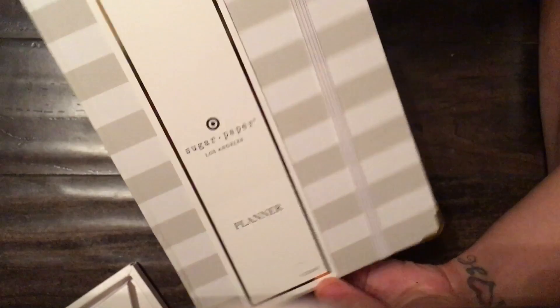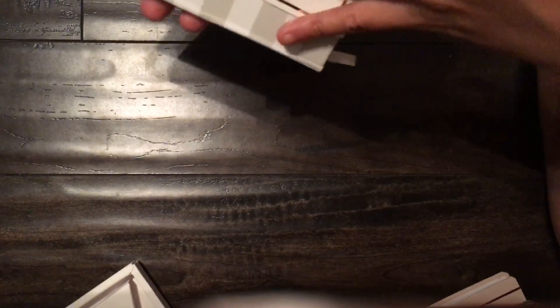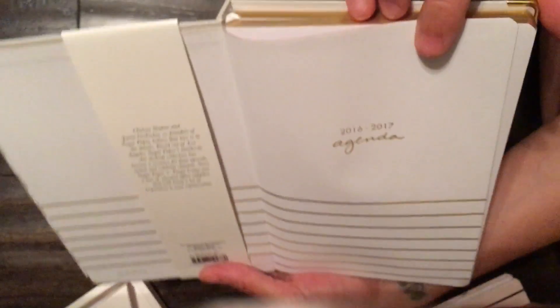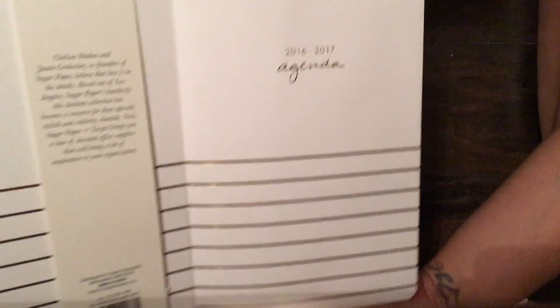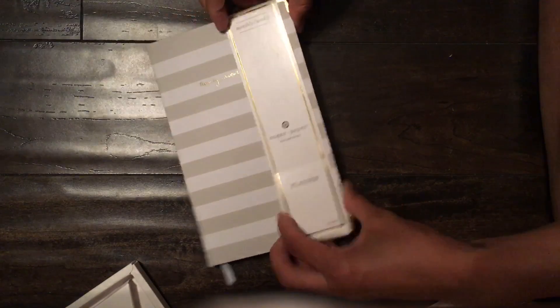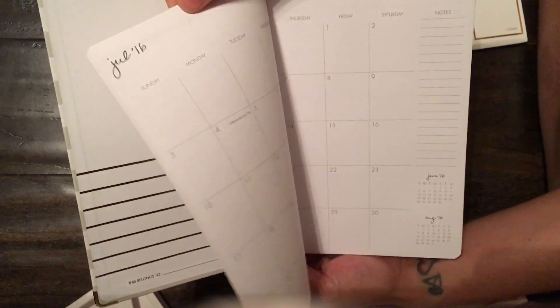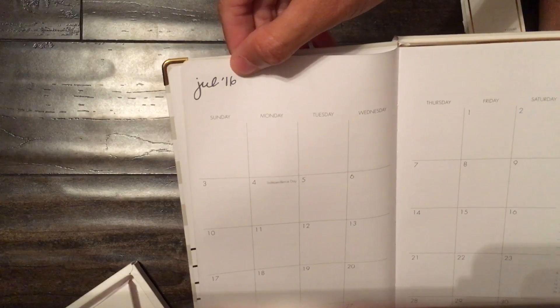Then we have this planner — it says monthly/weekly Sugar Paper planner. On the back it says Sugar Paper Los Angeles with the Target symbol, and on the front it has this gold on the corners. It starts in July 2016 and says 2017 on the cover. I love the font they chose for the months, and this is what your monthly view looks like.